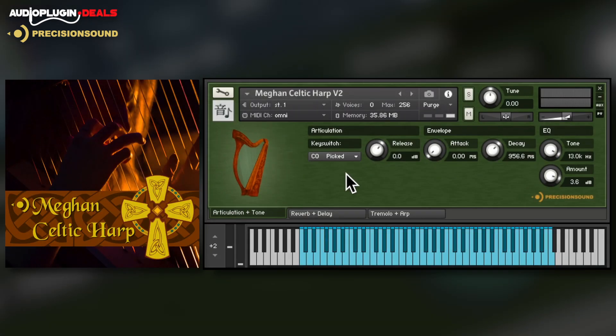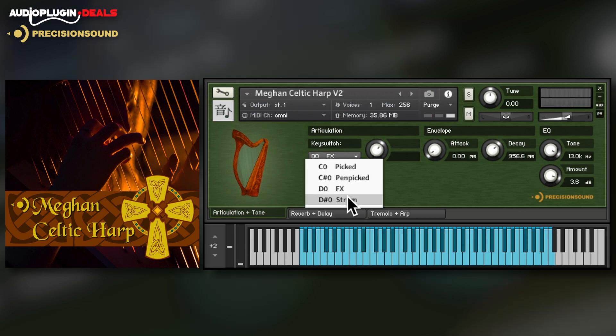It's a similar story with the Megan Celtic Harp, a gorgeous sounding 36-string harp. Articulations here include picked, pen picked, FX and pre-recorded strums.